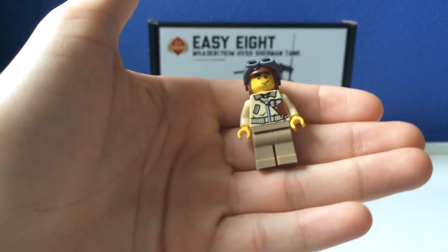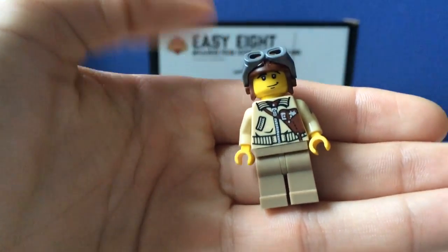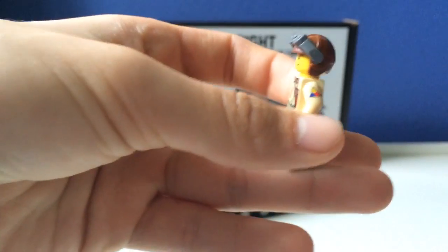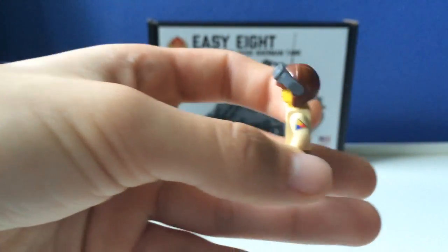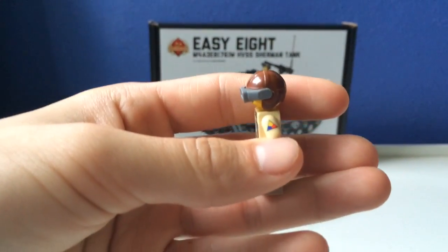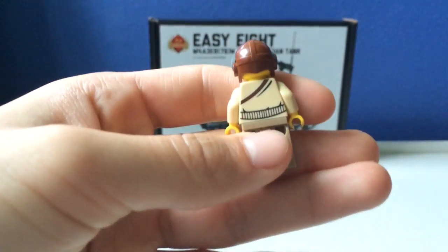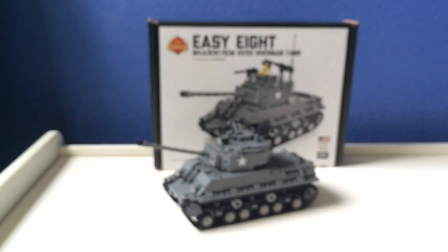So that is the torso, what it looks like — printed, of course. This is the arm insignia which, if I'm correct, is the first or third tank division. I don't know which one it is, but please comment below which one it is, if it's one of those or if it's something completely different. Then there's the back. So it comes with this minifig.